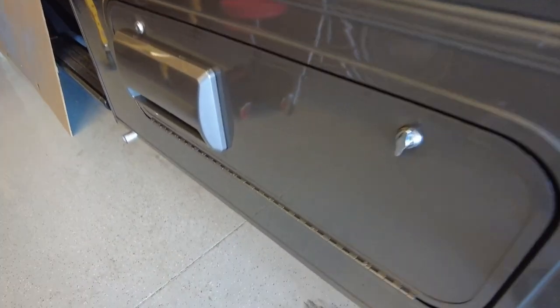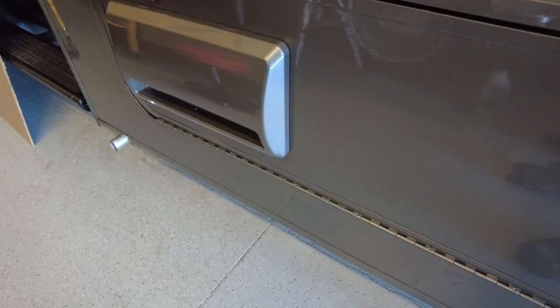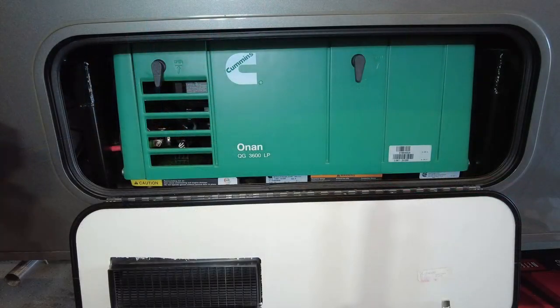Today I'm going to change the oil for the onboard generator of a Winnebago Vita motorhome. The generator is an Onan QG 3600 LP model. This generator uses propane gas.